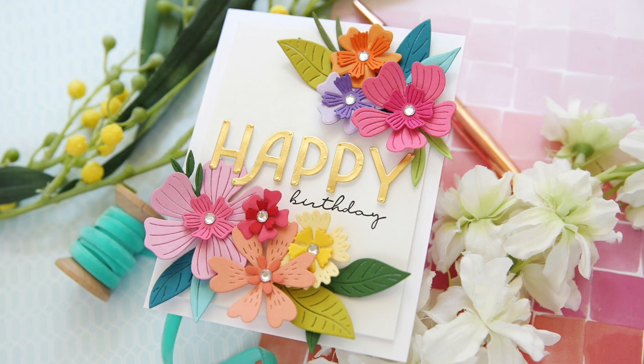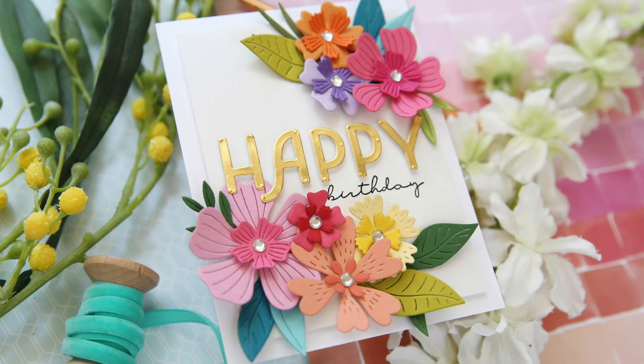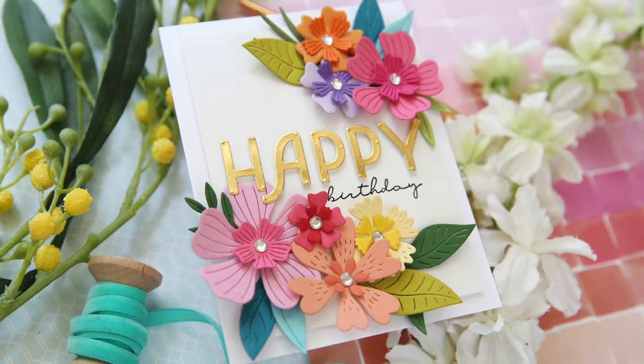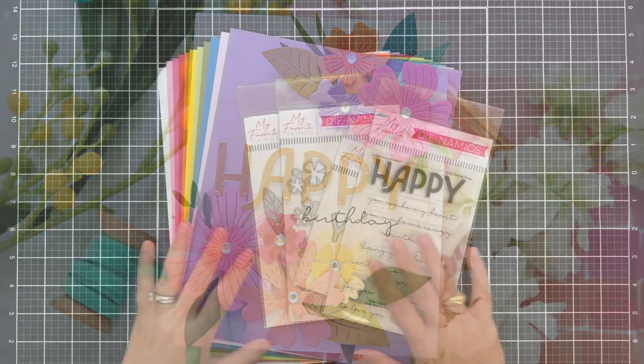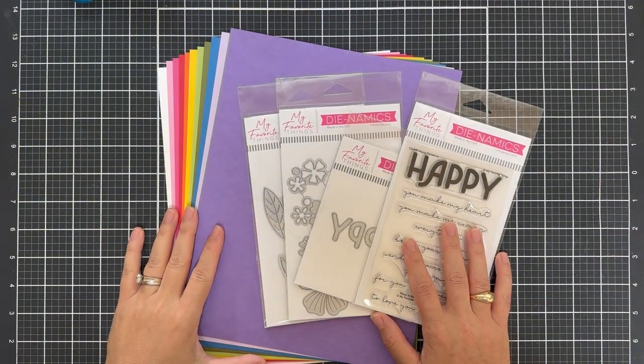Hi everybody, Lori here from My Favorite Things. Thank you so much for joining me today. I have a fun project to share with you featuring products from the latest Happy Occasions card kit. I'm going to show you some of what's inside the kit.